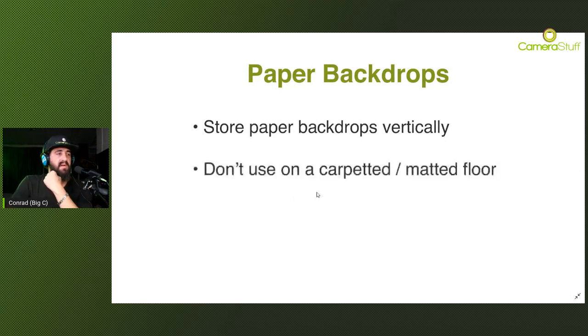Another important piece of advice - don't use paper on matted or carpeted floors, and this applies to PVC as well. Someone wearing a high heel stepping on paper is just going to punch holes in it, and will create ugly pinch marks on PVC. So ideally lay down a piece of wood, perspex, or plexiglass and lay the paper backdrop on top of that. Do not use it on carpets or matted floors, because someone with high heels is going to punch holes into it.